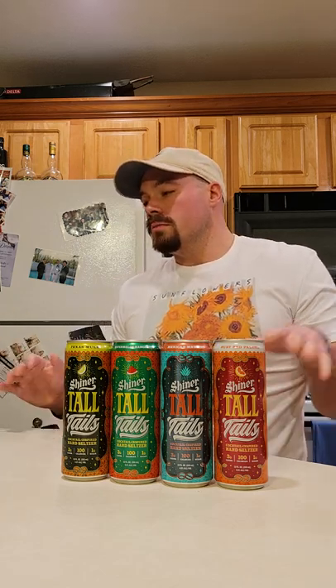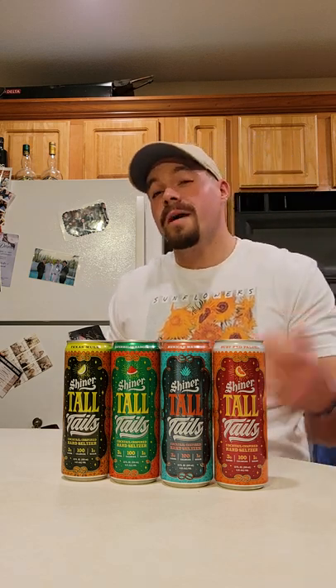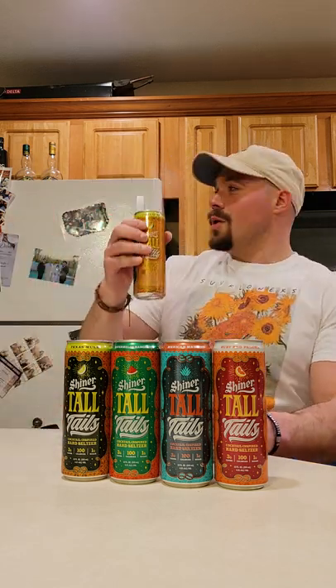Yeah — just like all the other seltzer packs, you get like two pretty solid ones and two that kind of just make you go 'what the hell?' It looks like I'm giving some away. Honestly this Texas Mule and this Ruby Red Paloma were the two best — and this one is almost gone. I've been drinking and thinking. The aftertaste of it is so unique — these aren't the best of the best, but this Ruby Red Paloma is probably my favorite one.